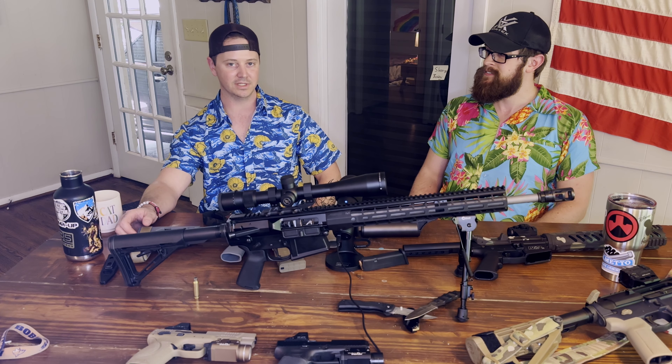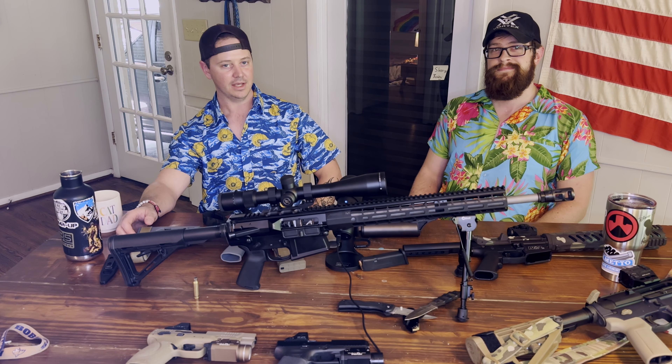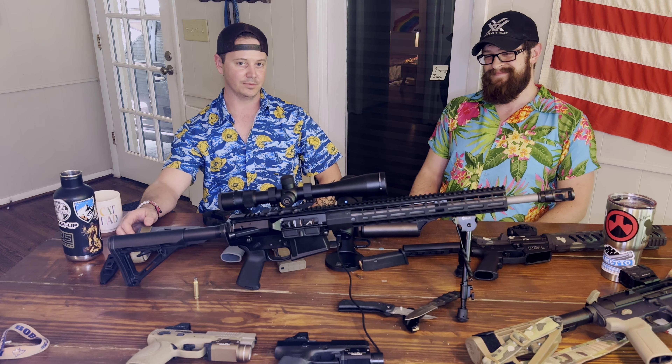That wraps it up for scopes - hope you enjoyed it. If you did, like, subscribe, and share it with your friends. The algorithm overlords don't like us, so let them know we still have a voice. We'll see you guys next week - happy shooting.